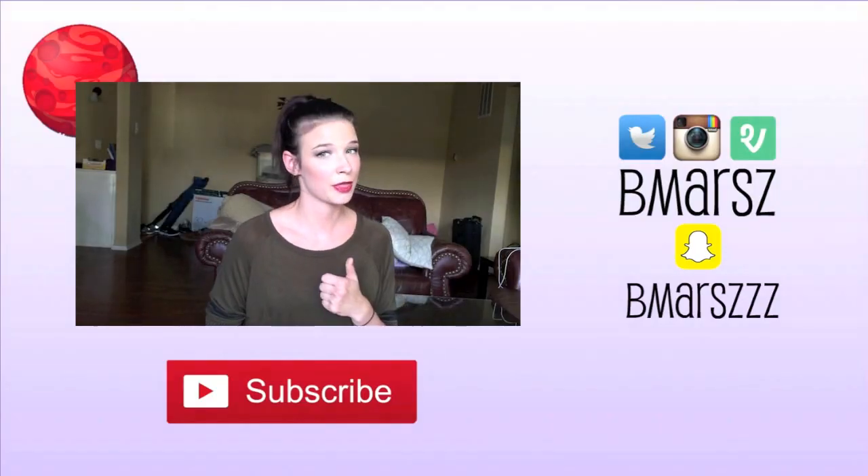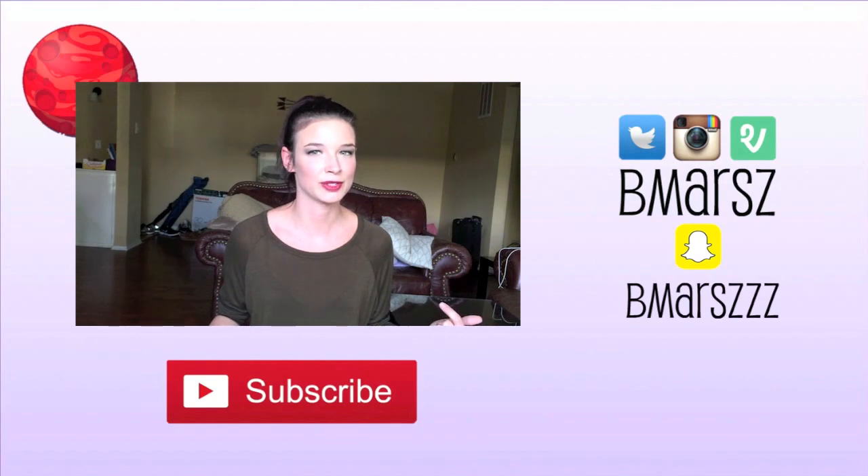Alright guys, thank you so much for watching. Please comment any questions you may still have below, or share with me your cup stories — I'd love to hear them. If you like this video, please give it a thumbs up and subscribe to see new videos every week.